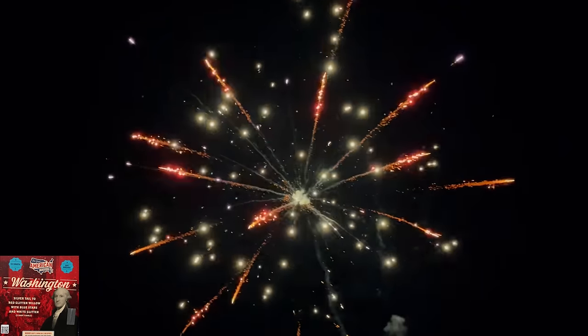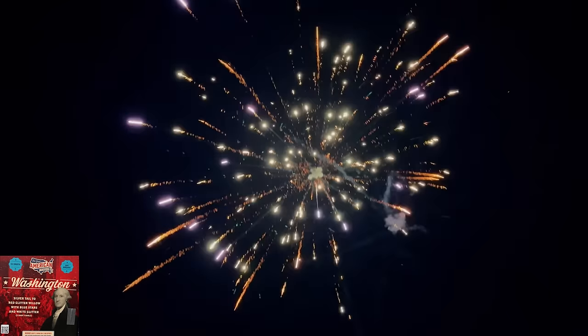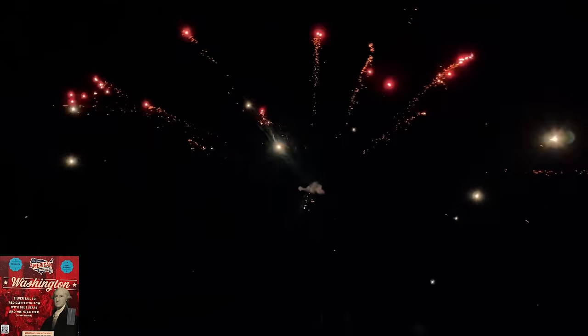This one better have some green effects — some red, white, and blue or something. Oh, look at that rising tail. This is probably some of the best consumer fireworks you can get. These guys don't sponsor me either, so they're not paying me to say that — I bought this with my own money.